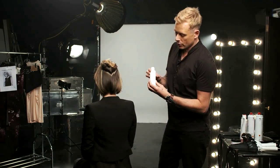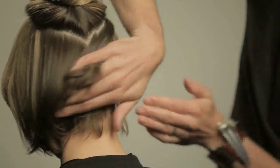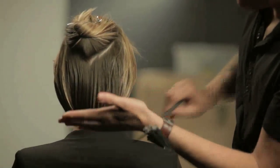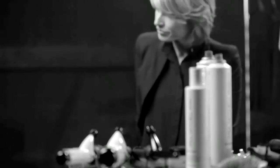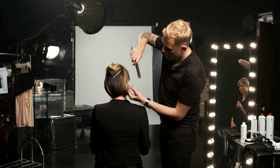Place some Paul Mitchell Foaming Pomade just through the back section to get a nice smooth finish on the hair. Only use a small amount to start with — if you put too much in you've completely lost your work. Make sure the ends are smoothed down, then with a wide tooth comb just dress that back section so it's falling down and staying smooth without looking too overworked.